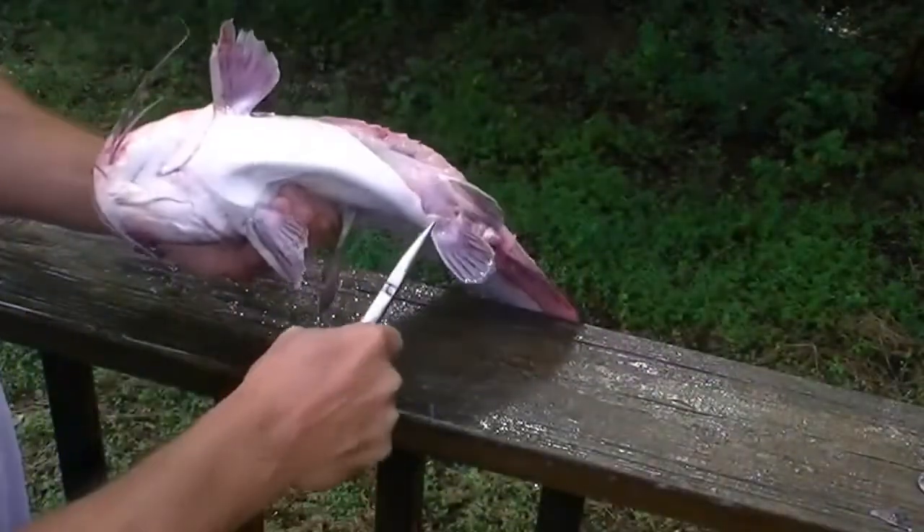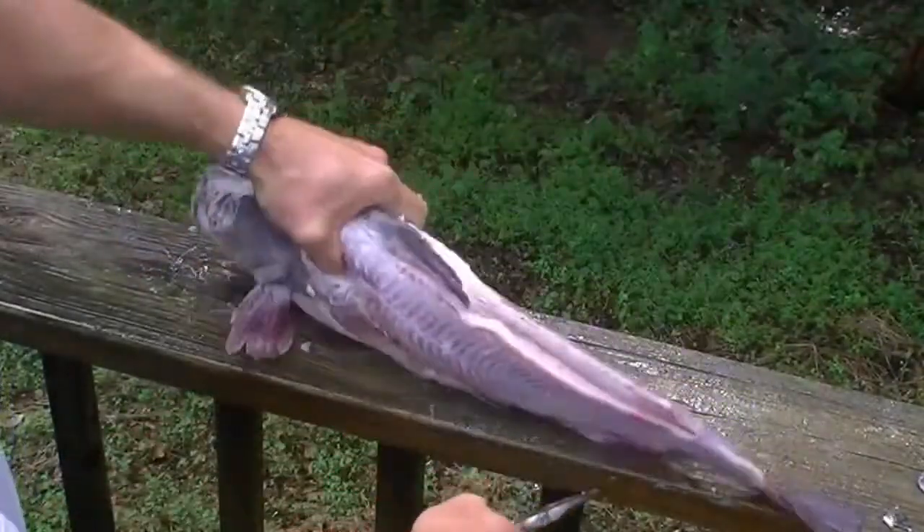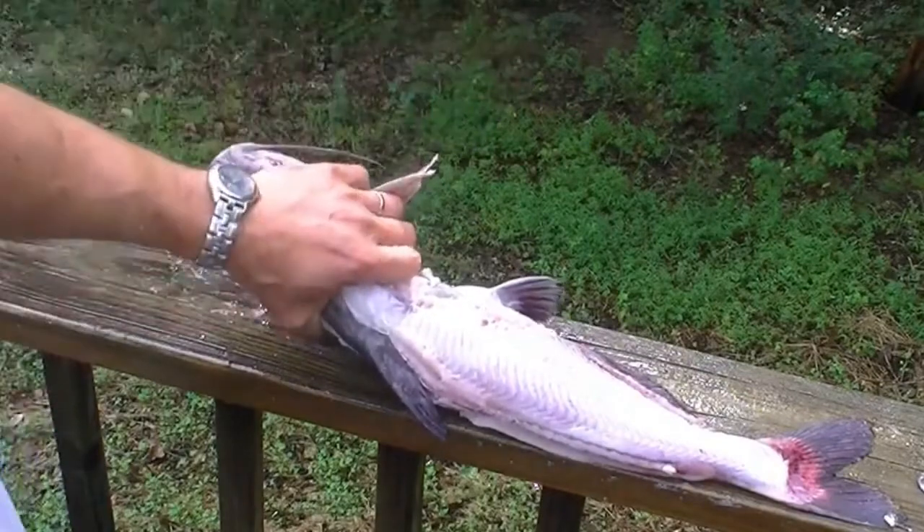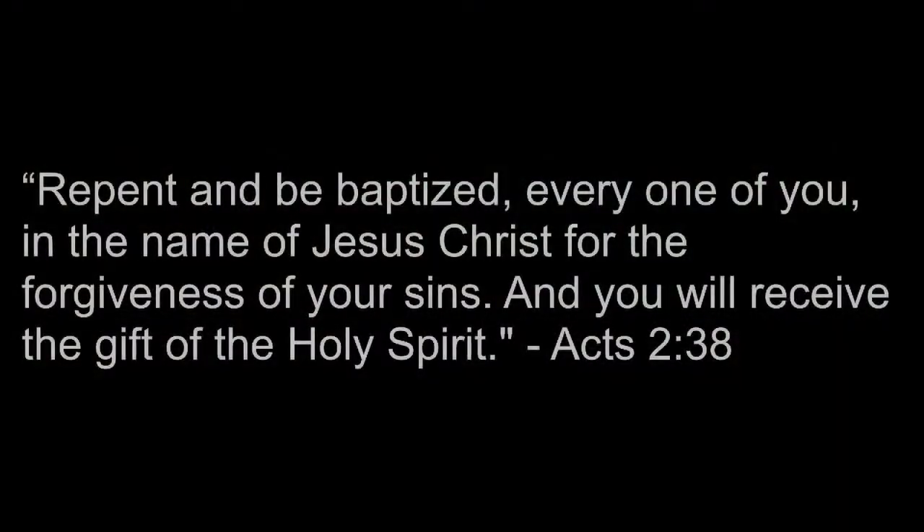There's a little extra skin and work to do if you're going to get the belly meat off of this one. But if you're just going to fillet it, that's how you skin a blue catfish.